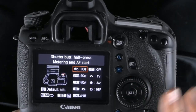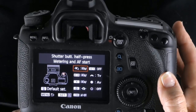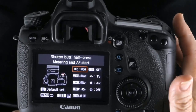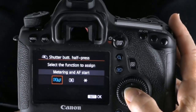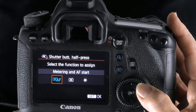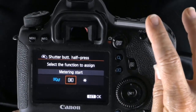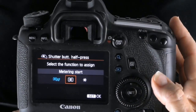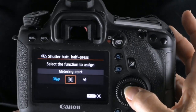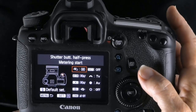You can move around with your multi-selector, but we want that first option: Shutter Button Half-Press Metering and AF Start. Hit Set, then we're going to program our AF-ON button to be our focusing button — that middle button, Metering Start. Hit Set, and then you'll use the AF-ON button to focus and the shutter button to take the picture.